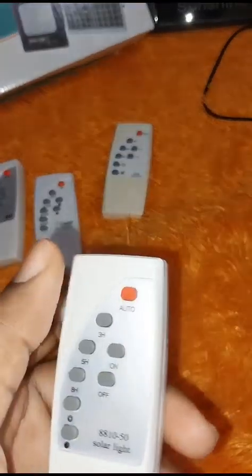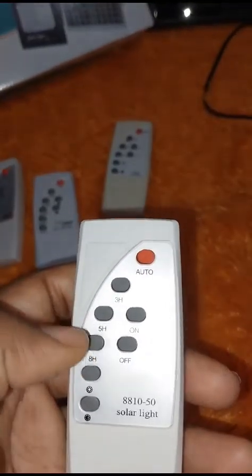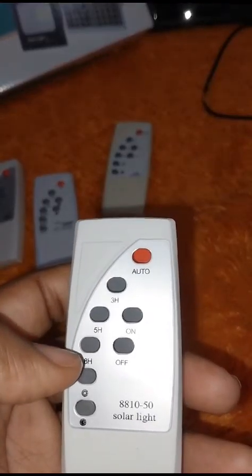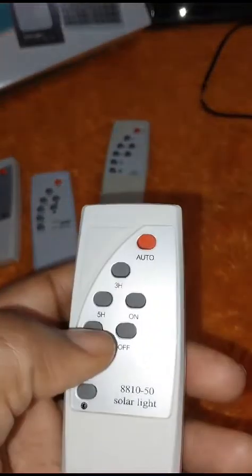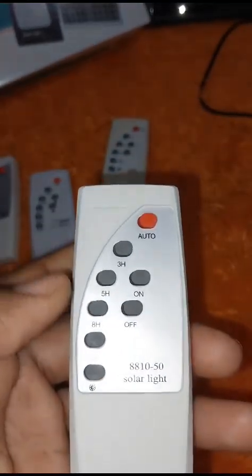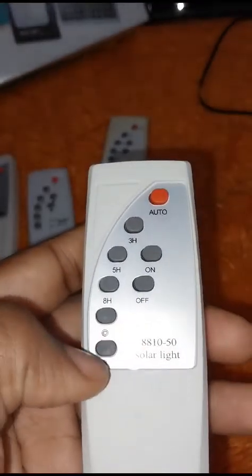For this remote control, auto means it automatically turns on at night and turns off in the morning. The 3, 5, and 8 hour buttons set the duration the light stays on. If you press auto, you'll get 12 hours in a dusk-to-dawn mode. You can also turn it on with the on button and off with the off button. The two remaining buttons turn the brightness up or down.